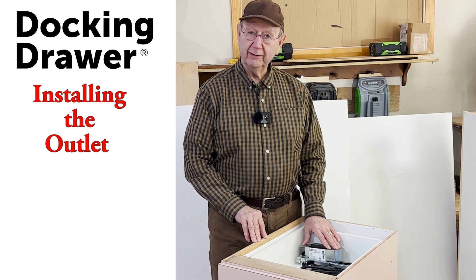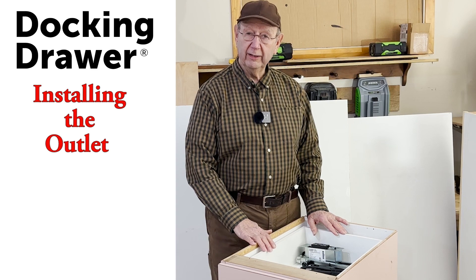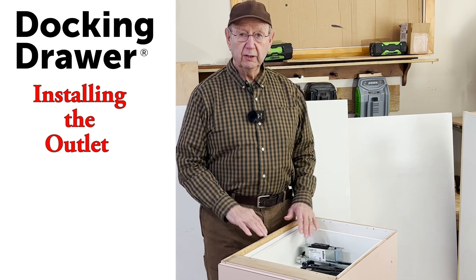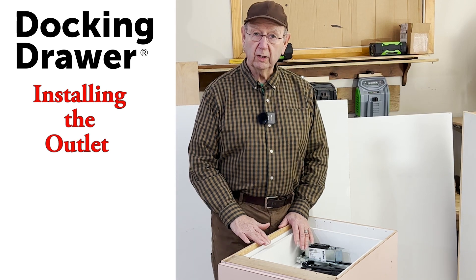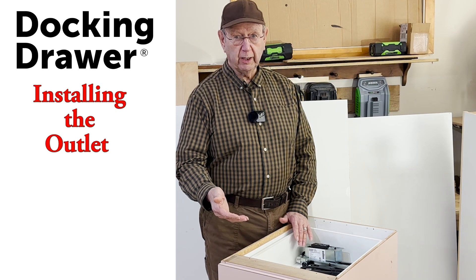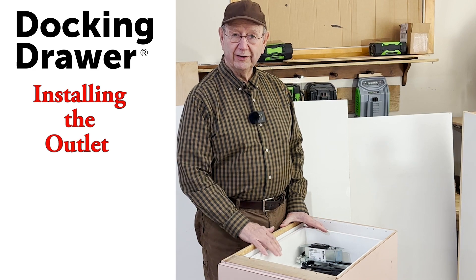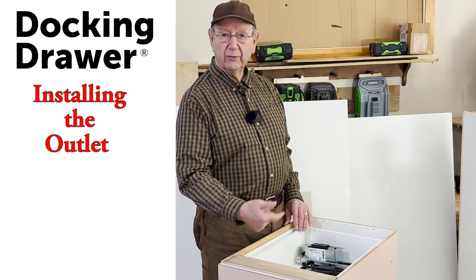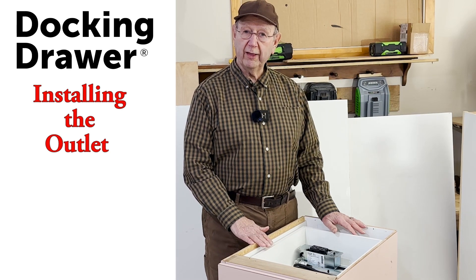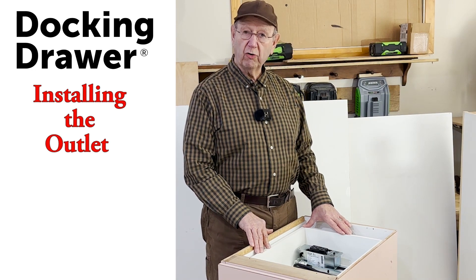I'm going to install the outlet into the drawer, then put the drawer back in, and figure out how to hook it up to the back wall. I have the advantage that there's no countertop. It'll be a little easier for me, but it can also be done with a countertop — you can pull the drawer out, get down on your hands and knees, and reach in to attach the back unit to the wall. Let's get to work cutting the hole in the back of the drawer box for this in-drawer outlet.